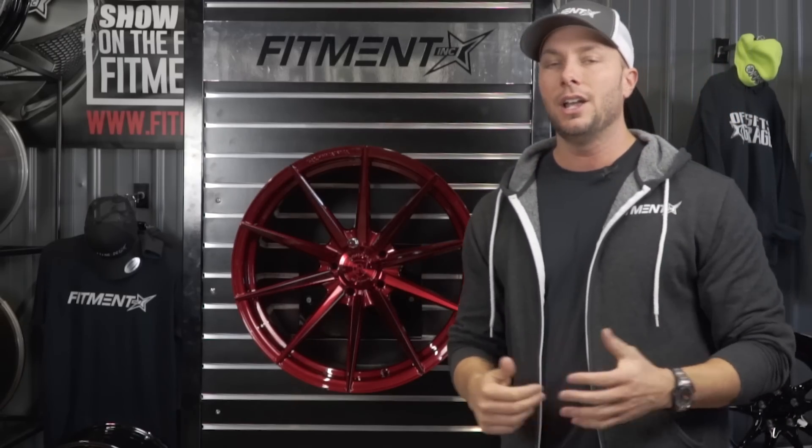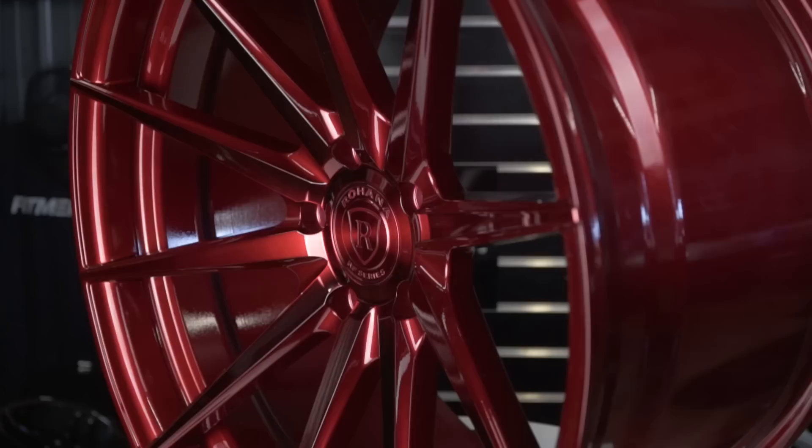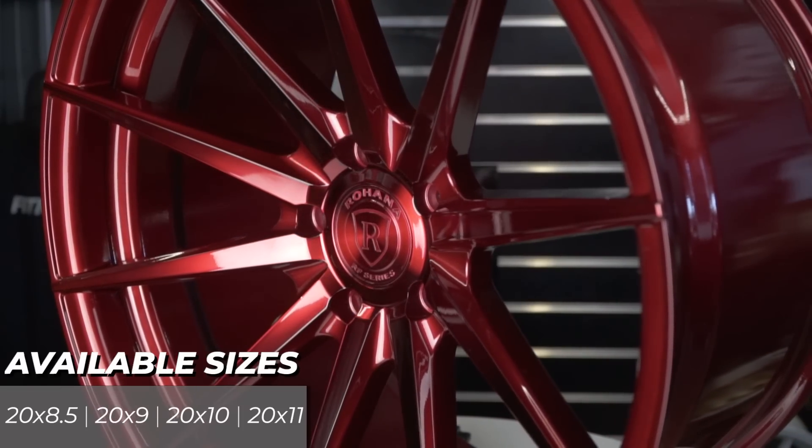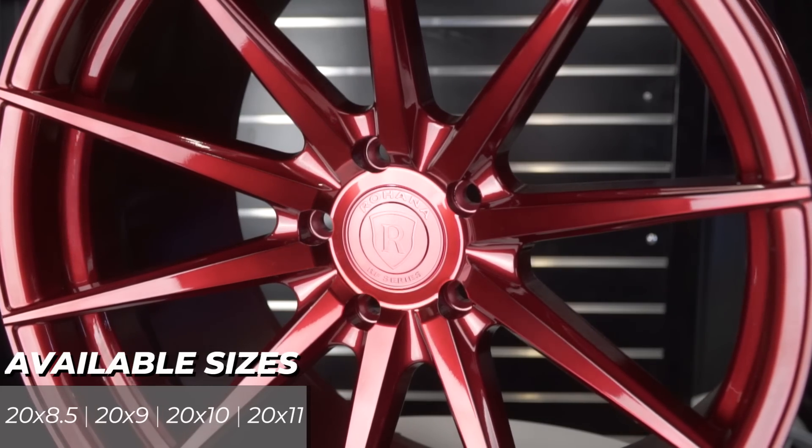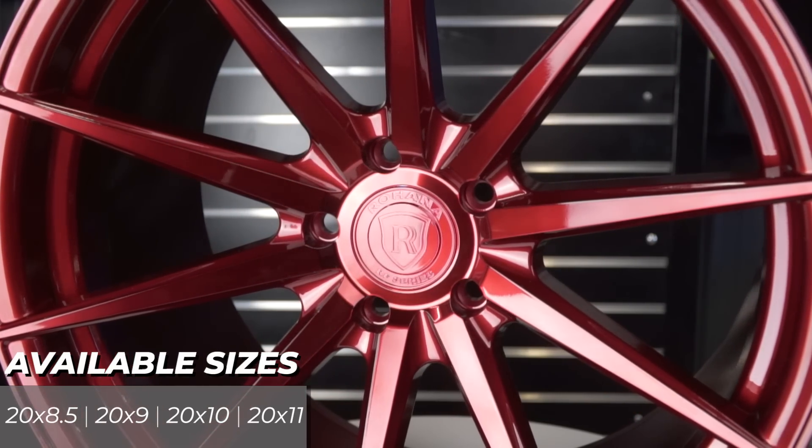Now, what sizes are they going to do this in? Unfortunately, just like the bolt patterns, it's a bit limited — it's only 20-inch for this one. You're going to see 20 by 8.5, by 9, by 10, and then of course by 11 like our demo wheel here. So just limited to the 20-inch sizes.